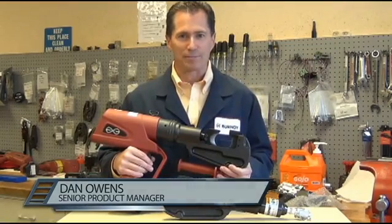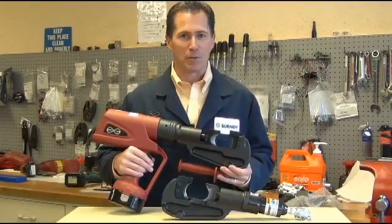Hello, my name is Dan Owens. I'm a senior product manager in the Burndy tooling department. Today we're going to talk about the new hydraulic cable cutter, the HCC 10 from Burndy.